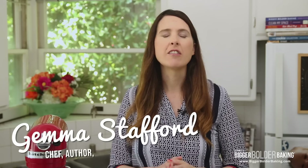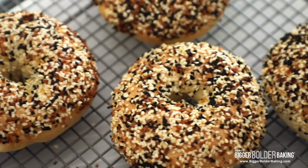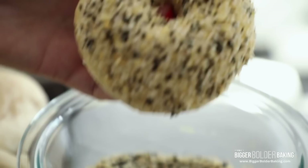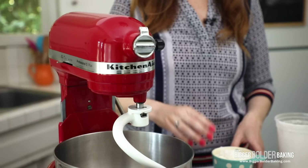Hi Bold Bakers! As you know I've got a fascination with bread baking but I've yet to tackle the almighty New York style bagel. Why? Well, for two reasons: number one I'm not from New York, number two, they say what makes it really unique is the water in New York and I haven't got that. But what I do have is a really great recipe that I tried out on my neighbors Sharon and Howard who know New York style bagels and they gave me the thumbs up.